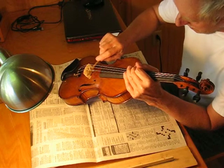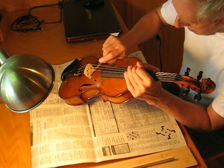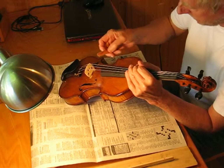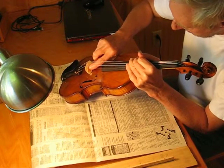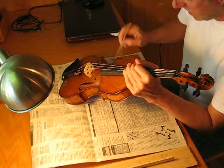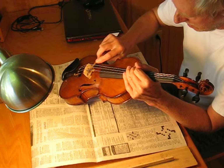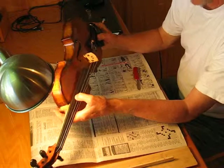Under the E string — right on the lip of the kidney shape here, there's a little bit of a high spot. Okay, so that all went up a little bit there.